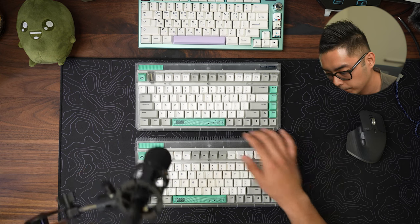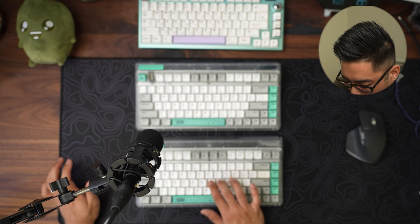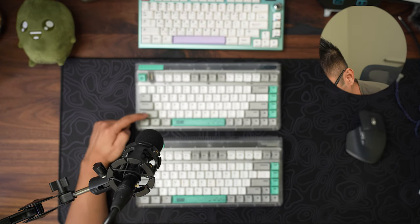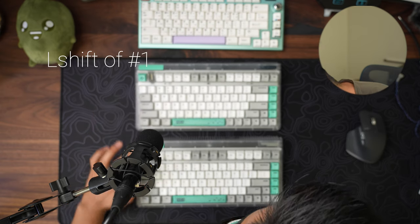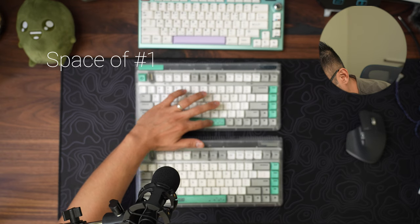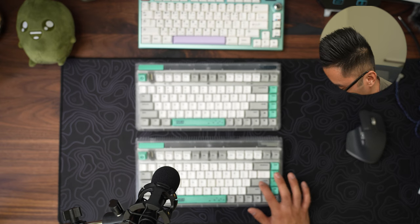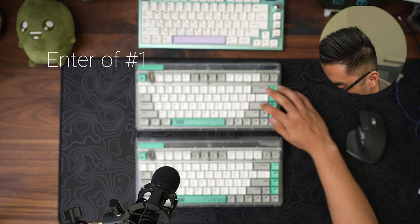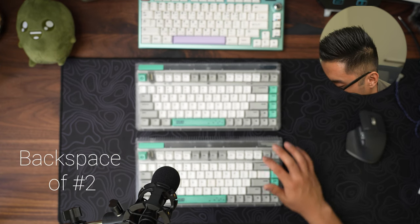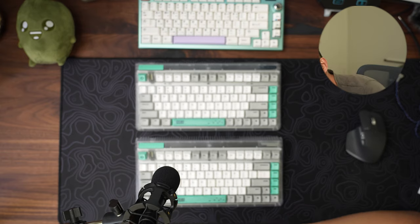These are TTC gold pinks. Those are the two sounds. Let's listen to the stabilizers now. L shift of one. L shift of two. Space bar of one. Space bar of two. Enter of two. Enter of one. Backspace of one. Backspace of two. So what do you think? Give you about five seconds.